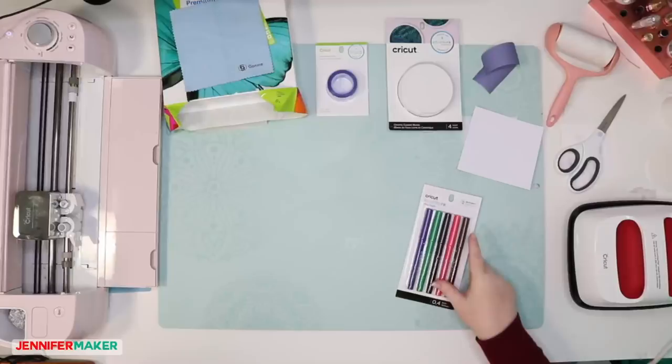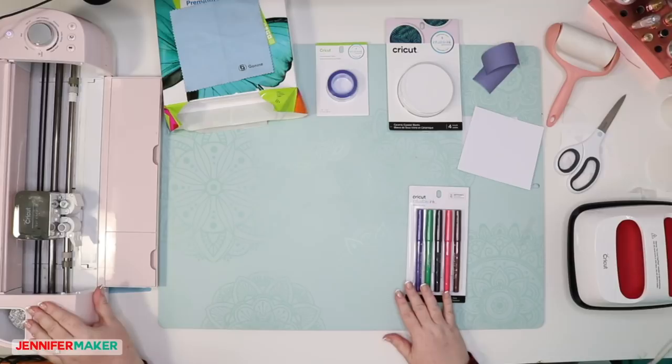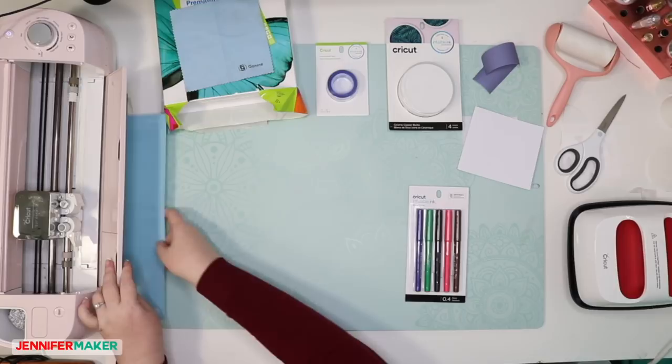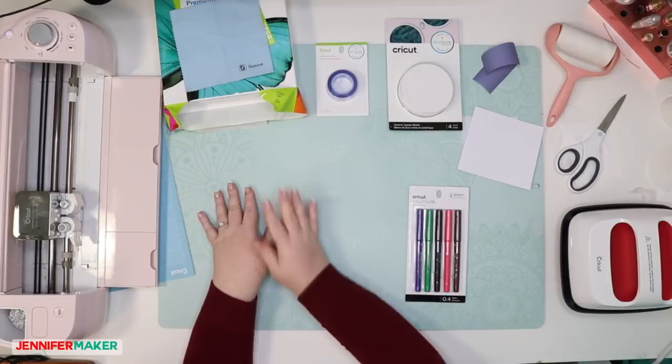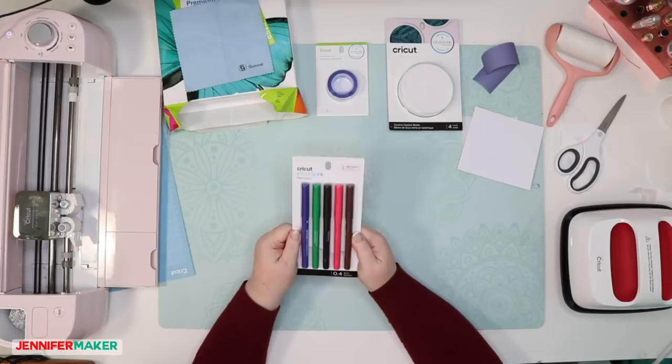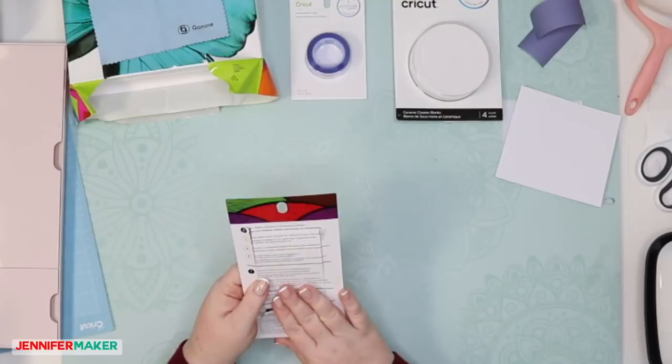I've got everything all ready to go because we need some very specific things when we're working with the infusible ink pens. I want to go over those things with you so that we know what we need for this project. Of course we need our Cricut — I've got my Cricut Explore Air here. We're going to need a light grip cutting mat, which I have right here. We need our Cricut EasyPress — I have my EasyPress 2 Mini — and we're going to need a mat. We need the pens, of course. I only have the pens, not the markers, but we're gonna experiment with the pens tonight. If you have requests or questions, let me know.